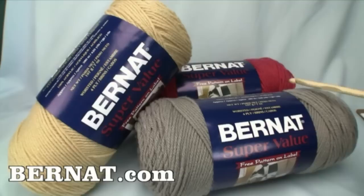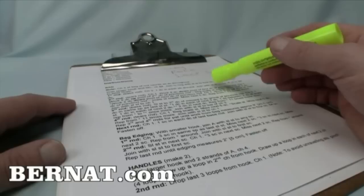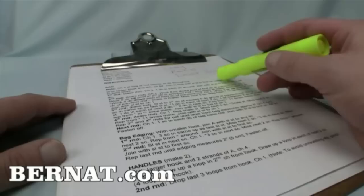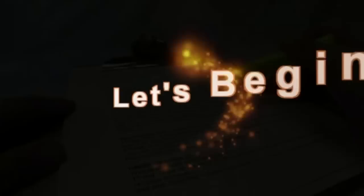We have deep straw, clay, and rouge — seven-ounce balls, 197 grams. You should find these in stores near you, or check Bernat.com to order online. The pattern link is in the video description. I like to print directions and highlight them off as I go so I never miss any stitches or steps. Now let's get started.